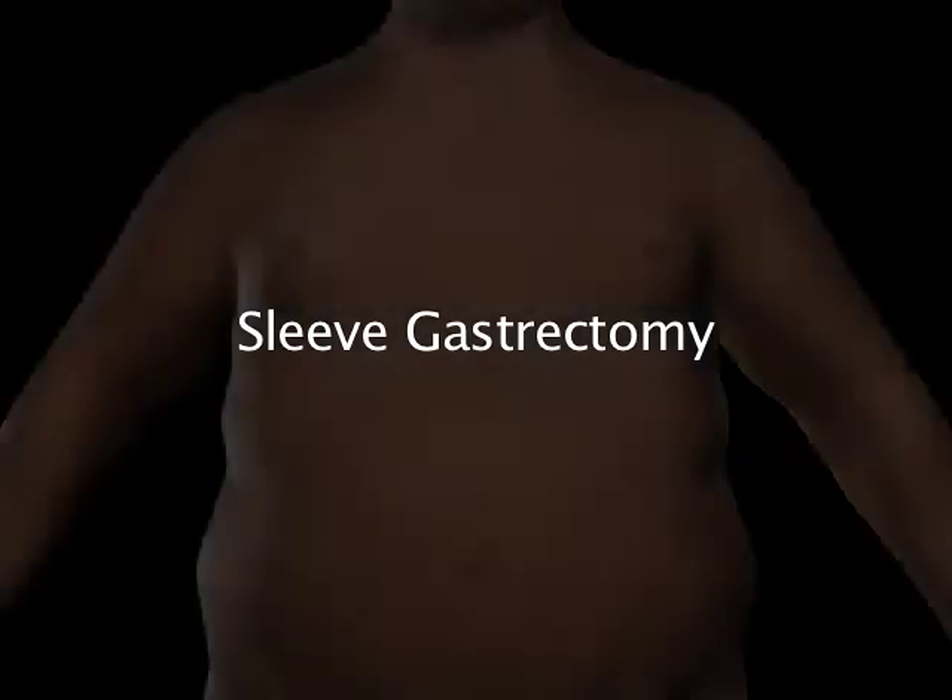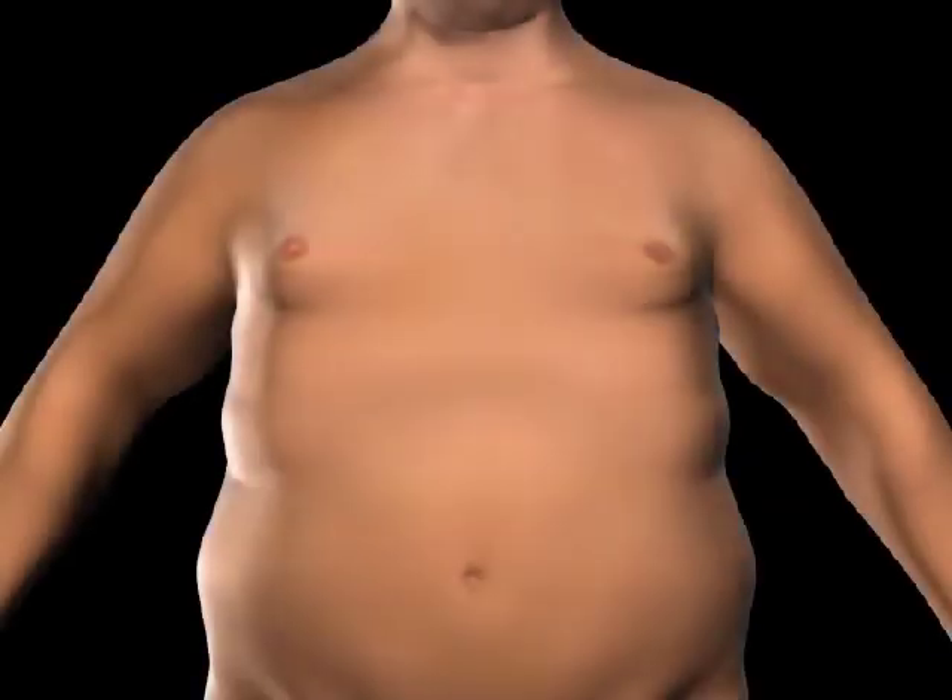The sleeve gastrectomy is a procedure which limits the amount of food you can eat by reducing the size of your stomach.